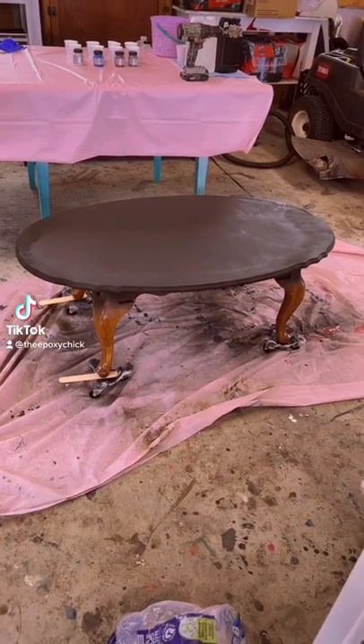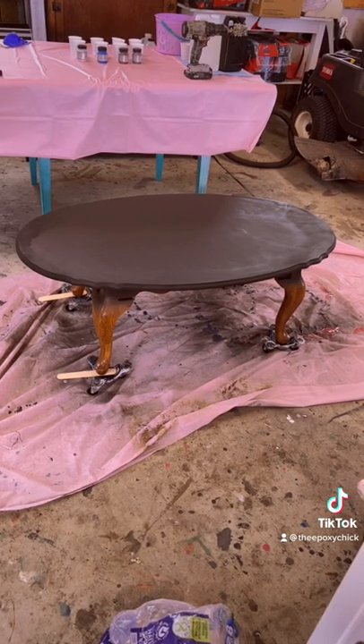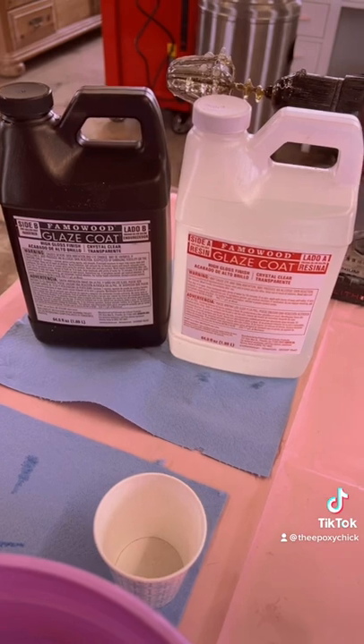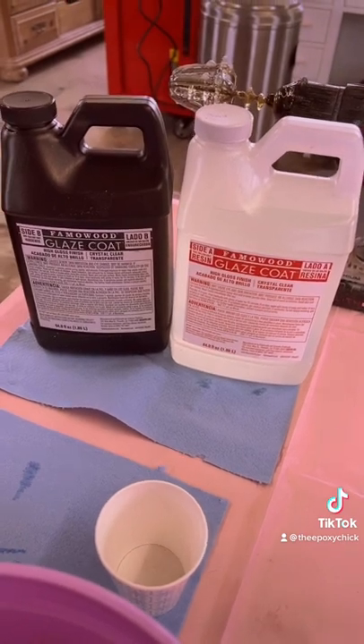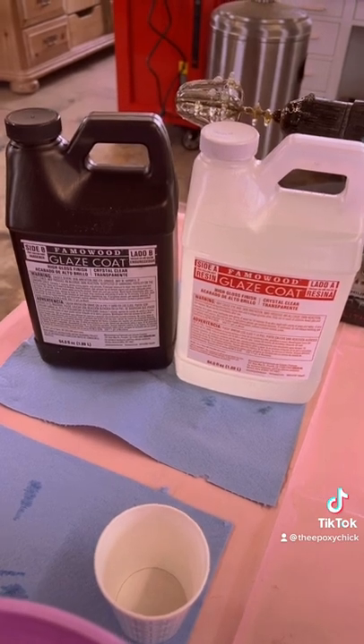Hello everyone, this is Andrea the Epoxy Chick and today we're going to be working on this beautiful coffee table. We're also going to be using the Famo Wood Glaze Coat and the hardener. I got that at Home Depot.